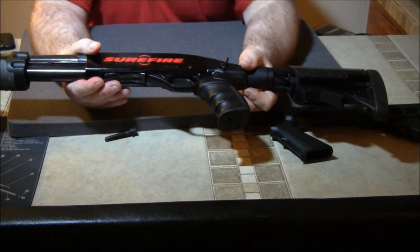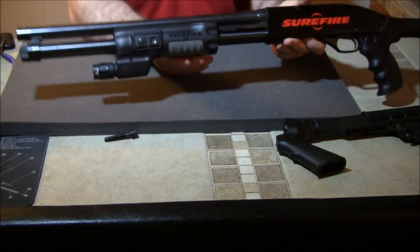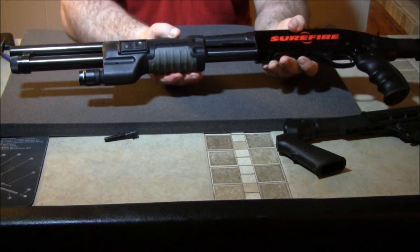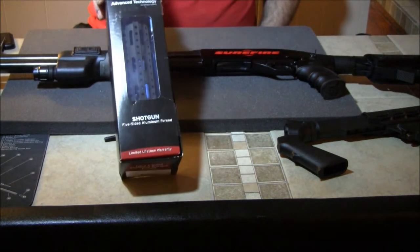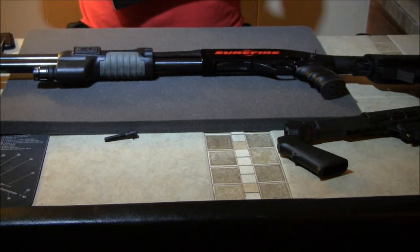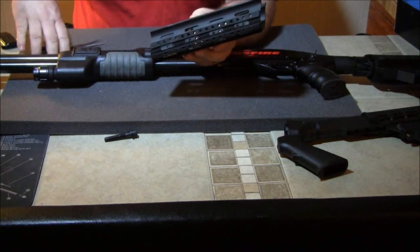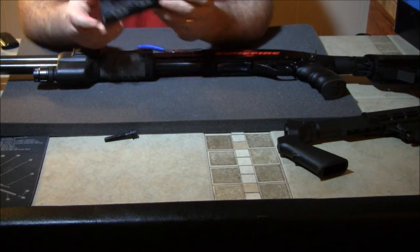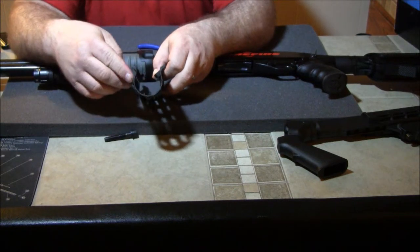You may ask why there's a SureFire decal on here — because I have a SureFire forward grip with light on the front. Now I'm going to show you, I do have the new ATI forearm, and I will be installing this. As you can see, this is not plastic — this is aluminum. Killer design, and what I like about this is you have the option to put a rail on the bottom and on each side.